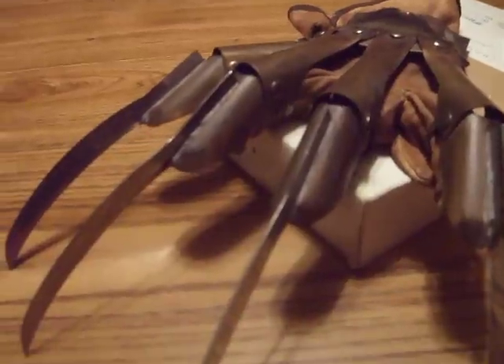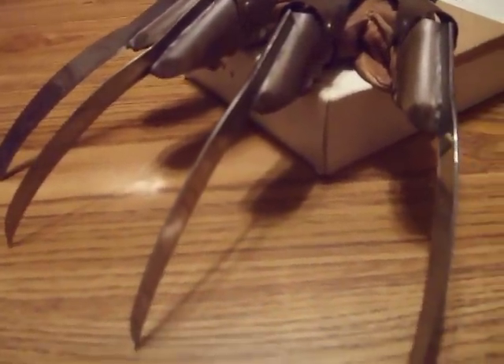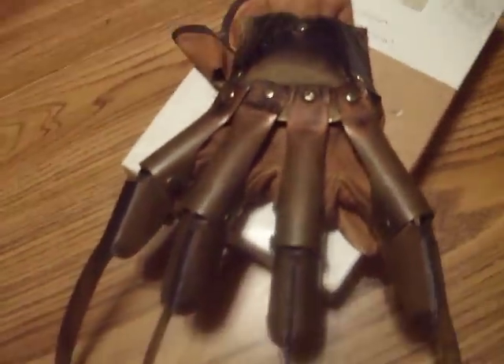The blades look sharp, but they are not — he refused to sharpen them for me. But it is very detailed, a truly beautiful piece. Very dangerous and evil looking, as you can see.